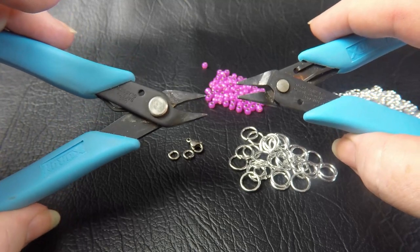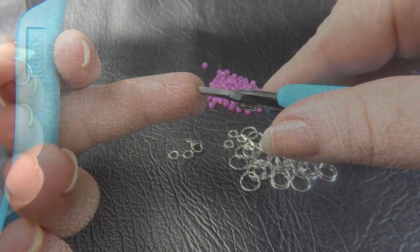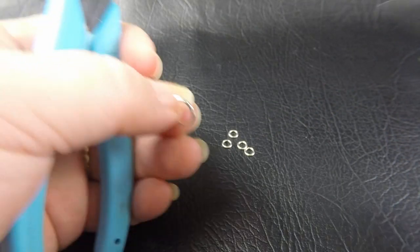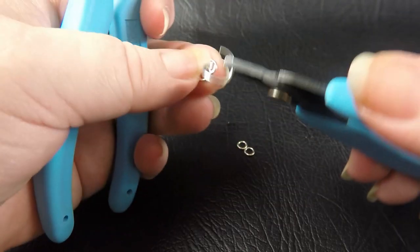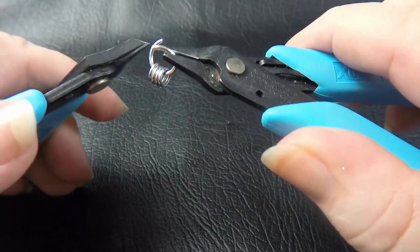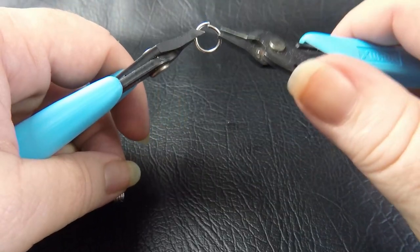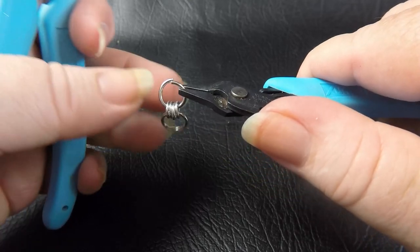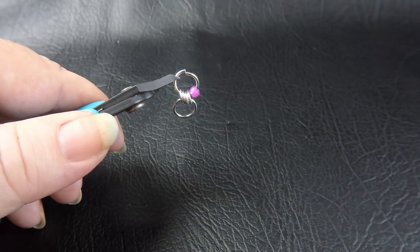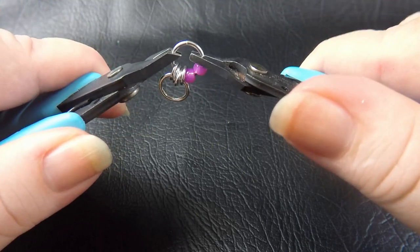Today we're using pliers from our Xuron range — a pair of chisel nose pliers and a pair of short nose pliers. To start this weave, close four of your smallest rings, and with an opened large ring feed those four small rings onto it. Close your large ring up, and take another open large ring and feed it through the four small rings. Before we close it, feed on two of your Toho Seed Beads, then close your ring up.